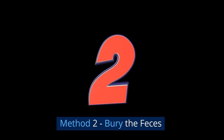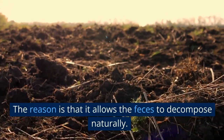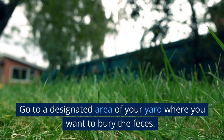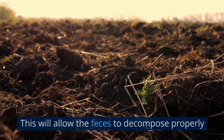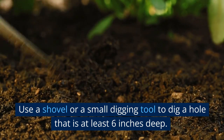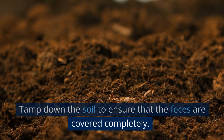Method 2: Bury the Feces. Another way to dispose of feces is to bury it in a designated area of your yard. This allows the feces to decompose naturally. Go to a spot away from any water sources or gardens where the soil is well-draining. Use a shovel or small digging tool to dig a hole at least 6 inches deep, place the feces in the hole, cover it with soil, and tamp down the soil to ensure the feces are covered completely.